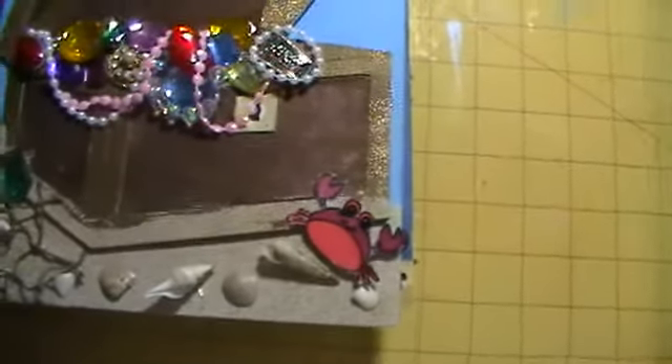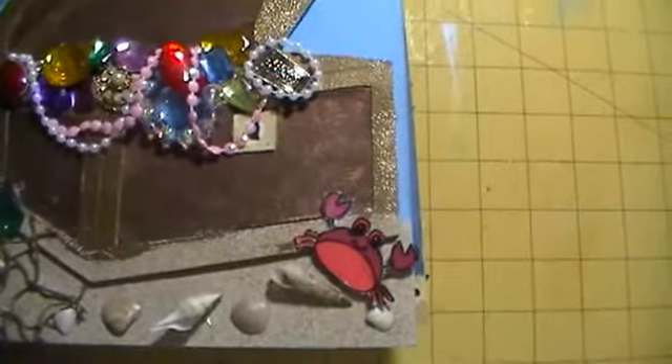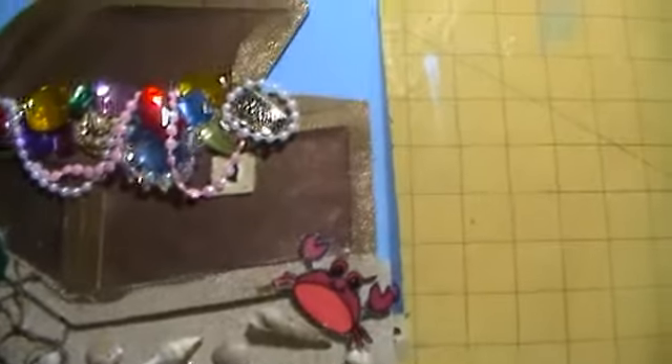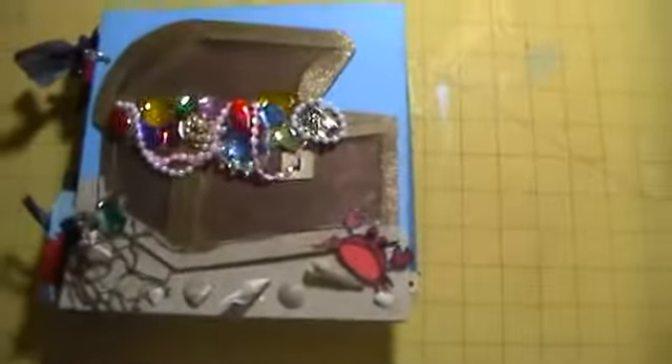Here's the little crab that I did on the front and some shells, and they are sprayed with some Glitz Spritz. I used the Gargoyle White on all of the shells to give them a shimmer. So that is my first page.